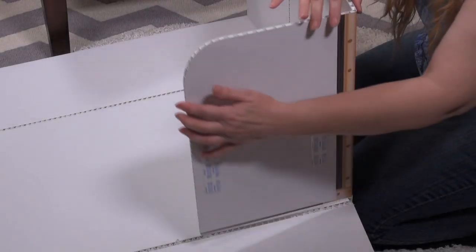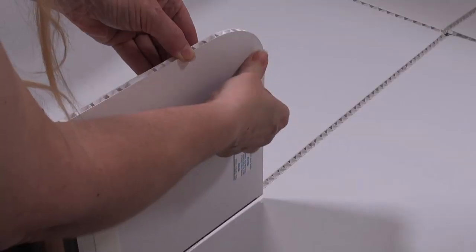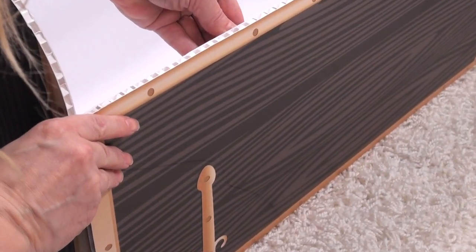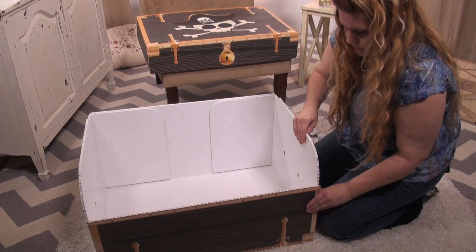We're moving on to the trunk base. Gently bend the trunk at the seams and note where the edges will line up. Peel off the adhesive tape covers on one corner, then align the edges and press down firmly to adhere the box to the tape. Repeat this process on each corner and the trunk base will take shape.